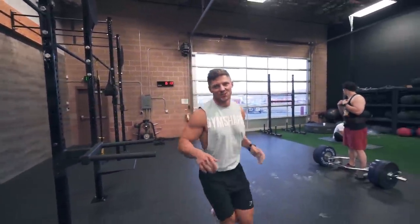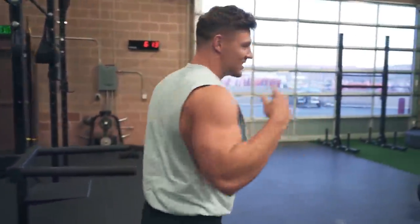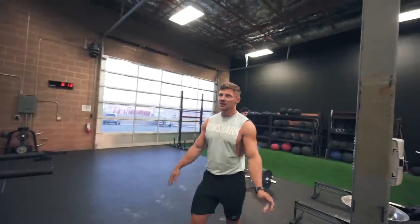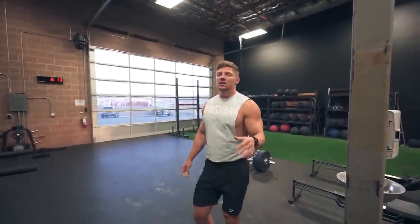You always see those crazy people at the gym — like the crazy old guy with headphones in, not paying any attention to anyone else. That's me right now. I feel like doing muscle-ups, so I'm just going to see if I can string some together. I think the most I've ever done is eight, so if I can get nine I'll be happy.